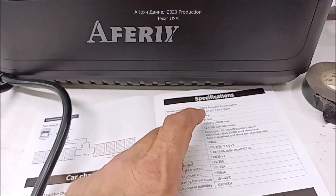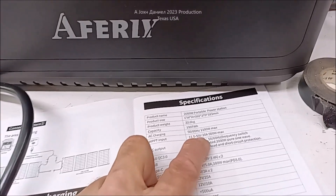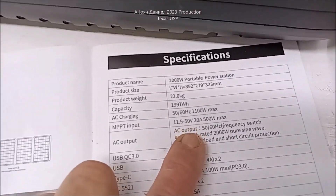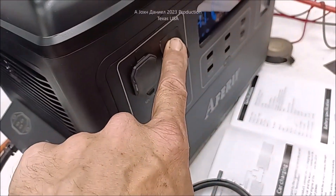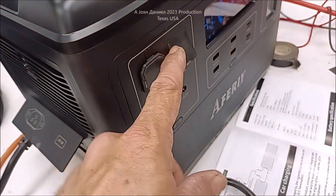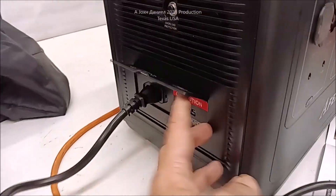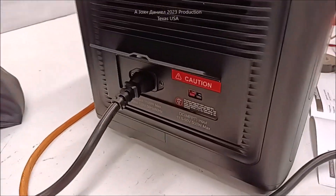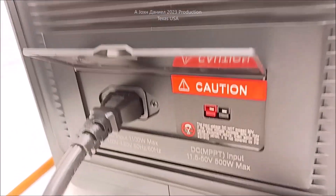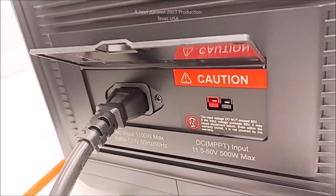The battery pack is a 48-volt battery pack, but you can charge this with solar from 11 volts to 50 volts. You can also plug it in to charge your car — in other words, go from here to your cigarette lighter and let it sit for a bit and you can start your car. Before you start your car, unplug it. Or you can get an adapter that goes right here and charge this unit from your car.